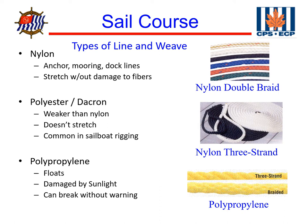There's a third type that's becoming very prevalent: high-tech lines. These are very strong, very low-stretch lines, often made out of combinations of Kevlar and Dyneema. They can be woven with polyester to reduce the cost, but they're generally very expensive — a couple of dollars a foot is not uncommon, whereas a cheap nylon or polypropylene line would be about a quarter a foot.